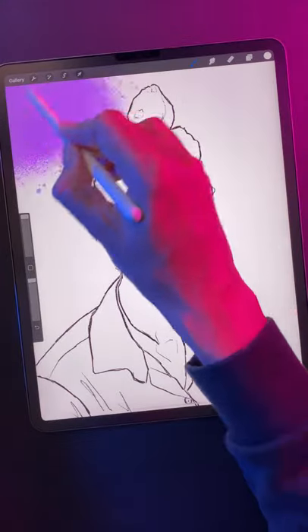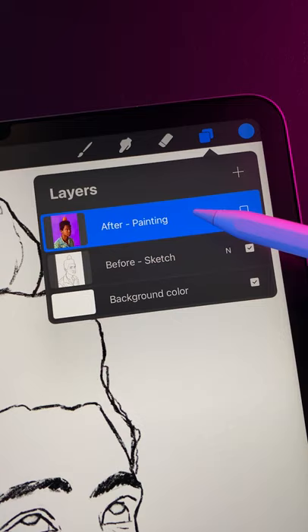Here's how you can create this cool before and after reveal in Procreate. Place your before and after images on two separate layers, with your after image on top.